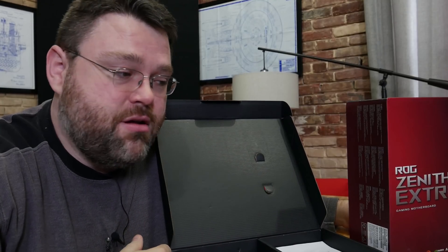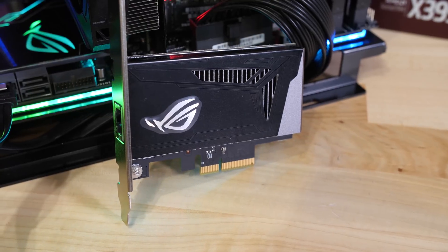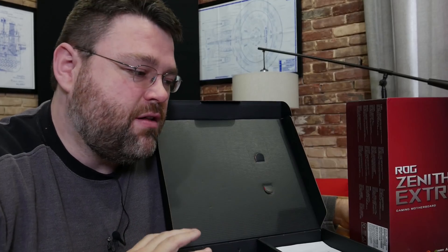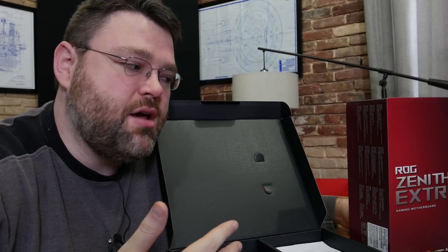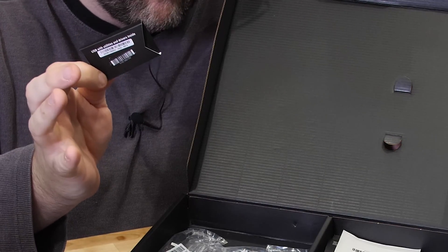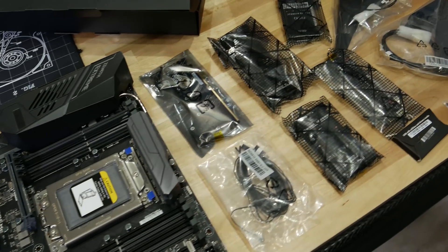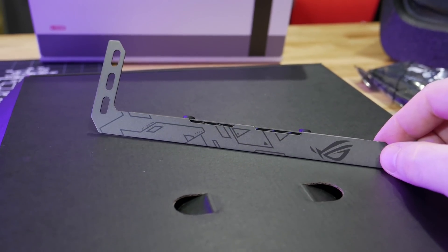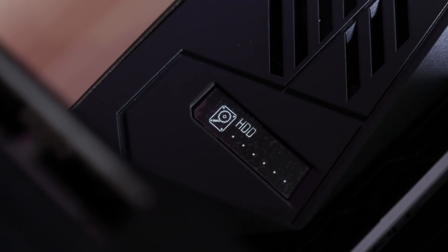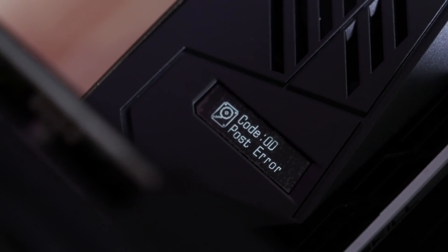Premium motherboard, premium price, premium accessories. In the box you get an Aquantia 10-gigabit Ethernet card (the ROG Arion), six SATA 6 Gbps cables, SLI bridges for two-way and three-way, your DIMM.2 module, a driver USB stick instead of a CD, stickers and accessories, wireless antennas for both the 2x2 and 802.11ad solutions, and a GPU retention bracket. Another feature is an OLED diagnostic readout screen — instead of decoding diagnostic LEDs, you can just read the error directly from the OLED screen.